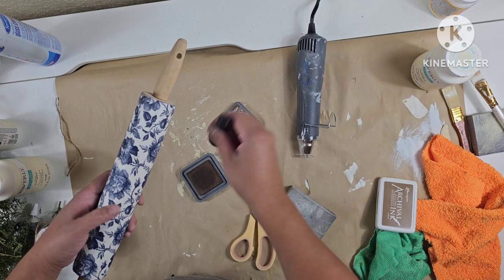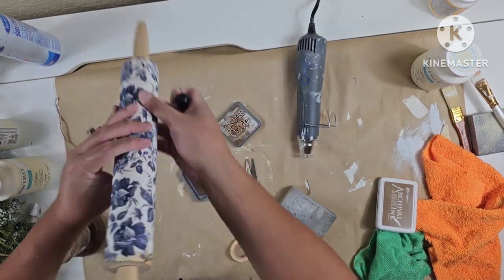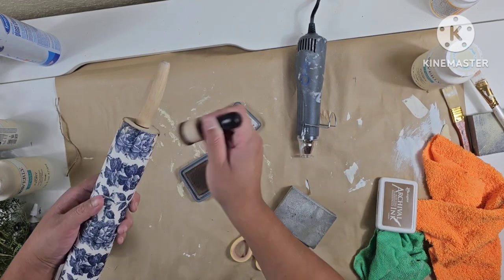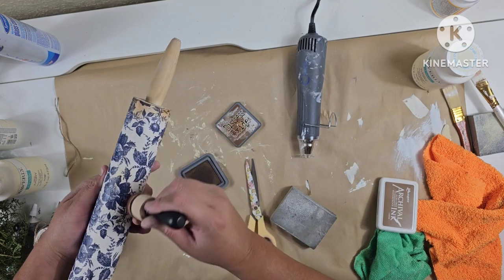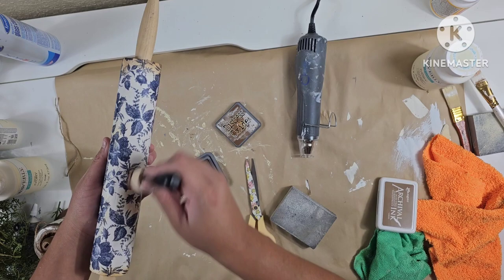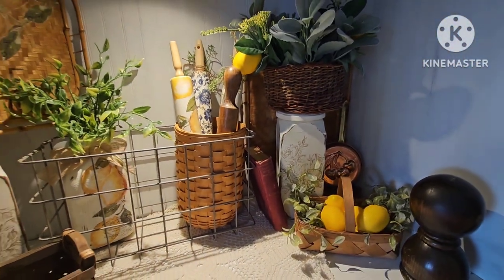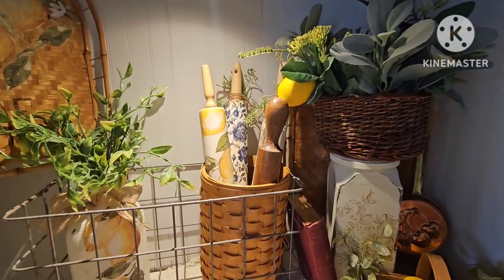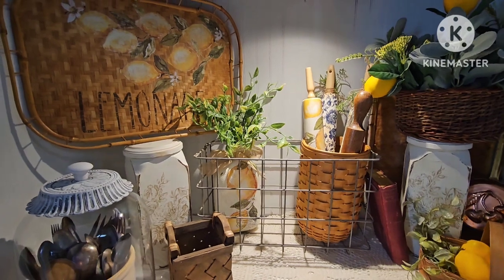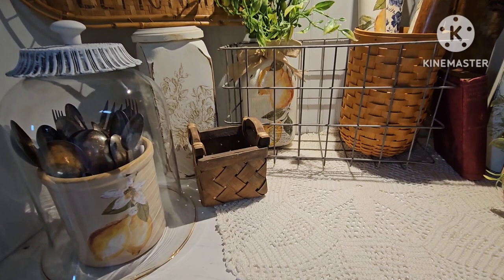For the last rolling pin I decide I want to age up the edges a bit using this distress oxide from Hobby Lobby, and I also embellish this one with some greenery and jute without gluing. As we come to an end, I want to thank you guys so much for being here. Here is the end result of all my thrift flips — if you're ever in the San Antonio area these will be heading to my booth at Craftique Small on Northwest Military. Thank you so much and I'll see you in the next one!